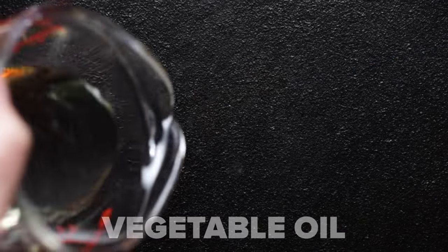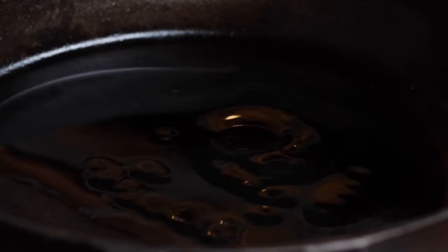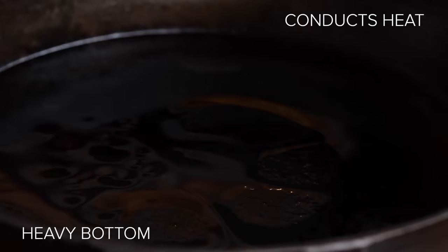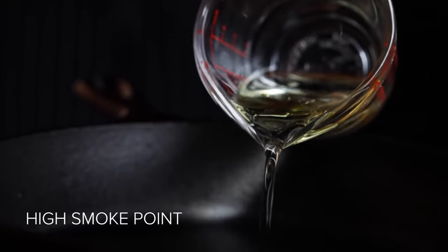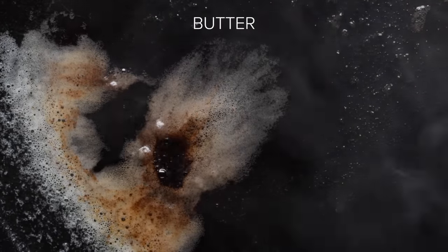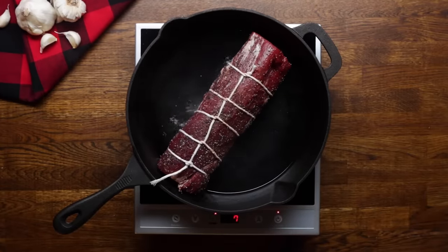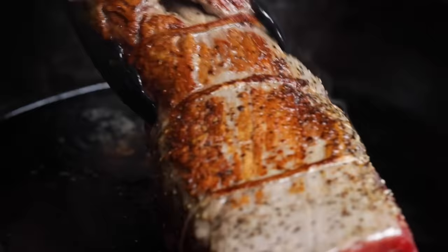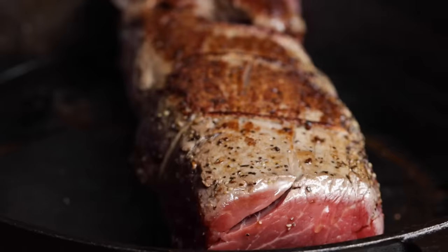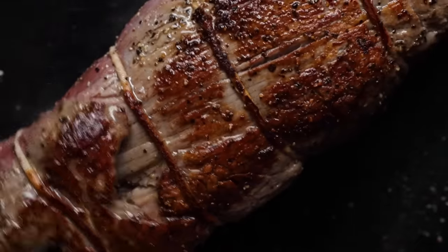In a cast iron pan, we're going to heat up our vegetable oil over medium-high heat. We're using a cast iron because it conducts heat well and it's a heavy bottom pan, so it'll help prevent the fat from burning. We're using vegetable oil for searing because of its high smoke point — if we use just butter, it would burn from the high heat. Don't worry, the butter is coming later. Once the oil is shimmering, we're going to sear the loin on all sides — about a minute on each side. We really want to be careful not to overcook the meat, so don't worry about getting it perfectly golden brown. Right now we're really just trying to lock in the moisture.